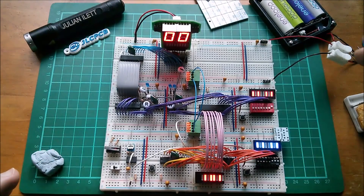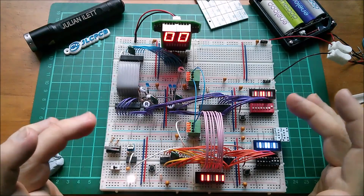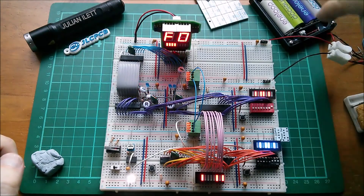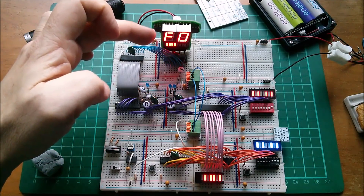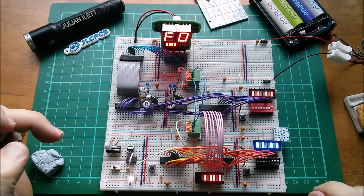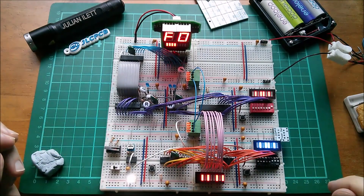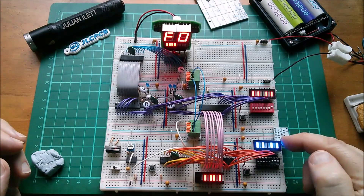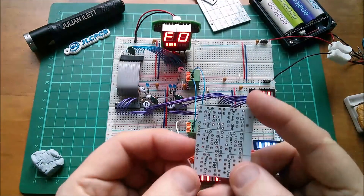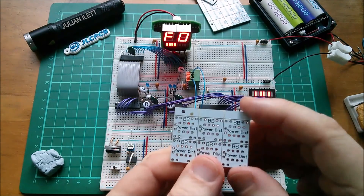I'll just reboot it — it tends to boot with the RAMs having a pattern in them which makes it do something, but it's not writing to that. Sometimes you can just get lucky and it boots in such a way that it actually writes data, but you do have to get lucky. No, it's not going to do it, but the data is in there — you can see the clock running and the patterns changing. I don't think I've ever seen these displays quite as bright as they are now.